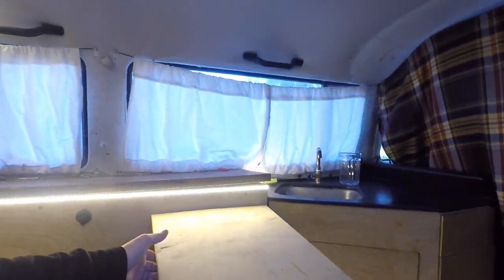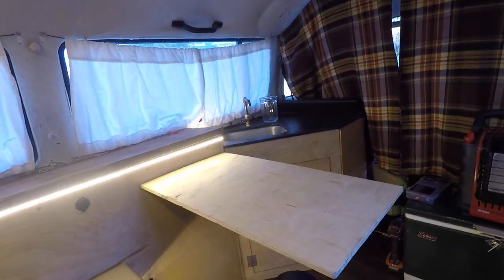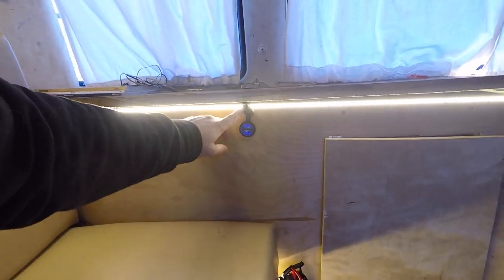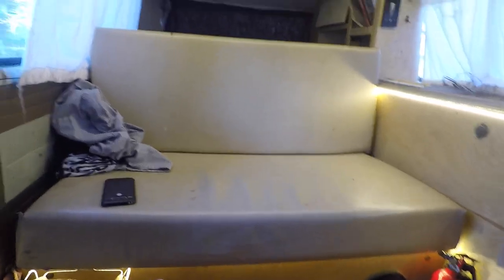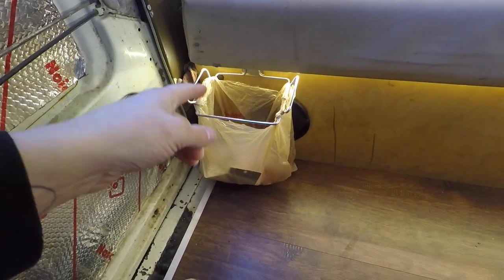This is the table that swings out — a little piece pulls out that's kind of my dining table. Then there's the AC and of course the fire extinguisher right there. These are dual USB ports. Under the bench seat I have my trash — I reuse grocery store bags for that.